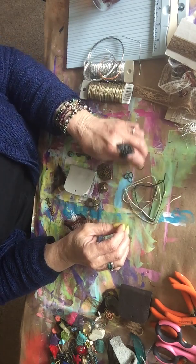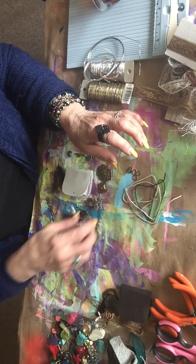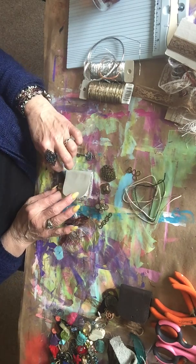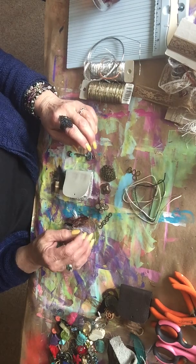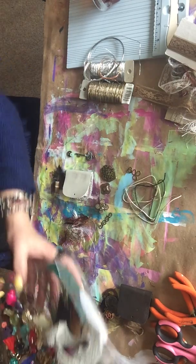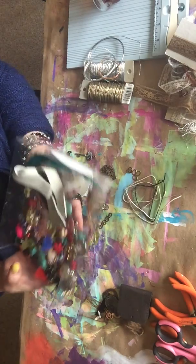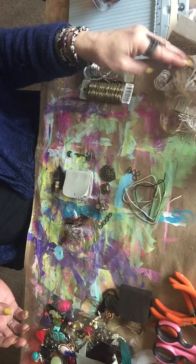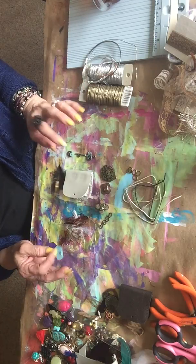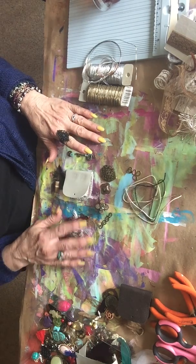Hi everybody, I'm back for part two of my mini journal. I have some little bits and bobs here. I went through some stuff when I had a few minutes to decide what I wanted on here — I didn't want you to have to watch me digging around deciding. So I have a little tray for things I gathered up, and I'll show you what I have as we go along.